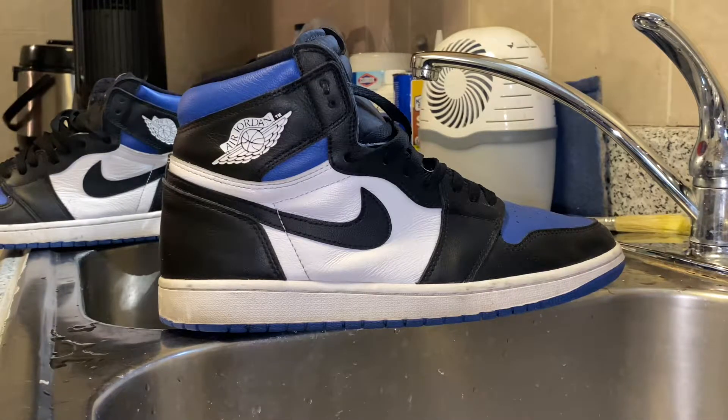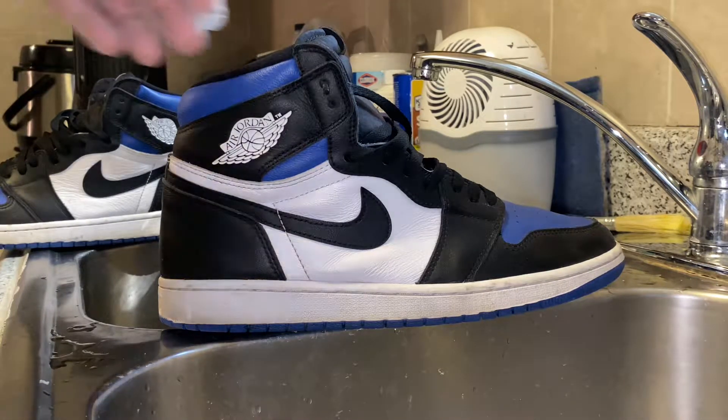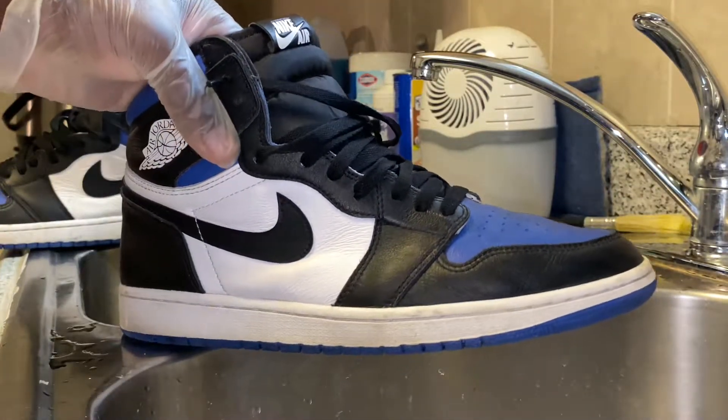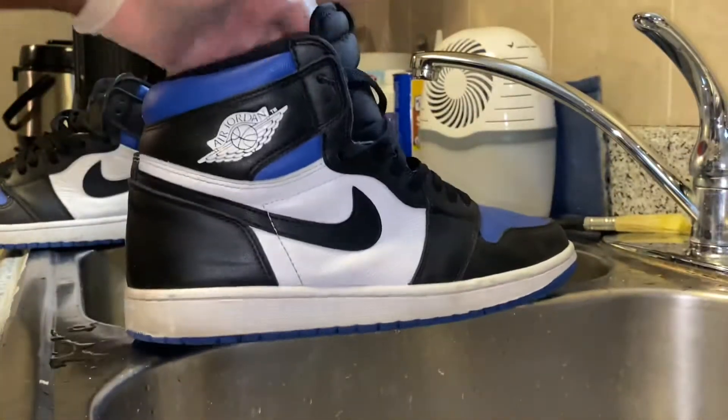What's going on YouTube, we're back with another video. Today we have a pair of AirDraw and Game Royals, I guess. We don't even have a specific name, but I feel like Game Royals is just what I'll call them.